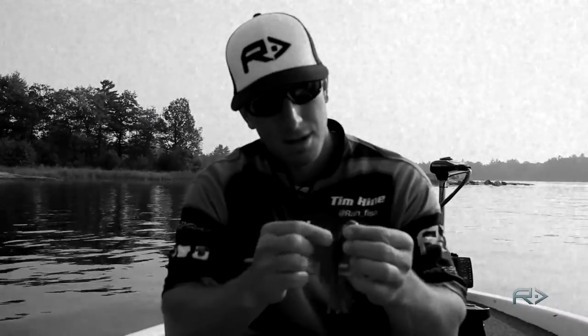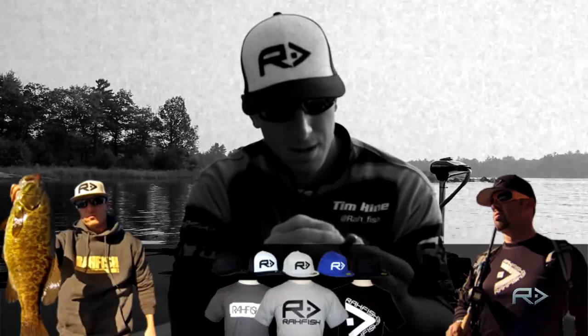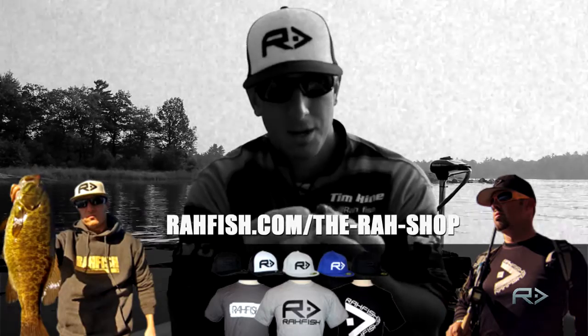This Raw Fish tech tip is brought to you by The Raw Shop — sport the brand that keeps you educated. To view a full line of our apparel, visit rawfish.com slash the raw shop.